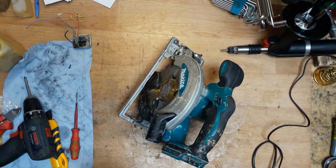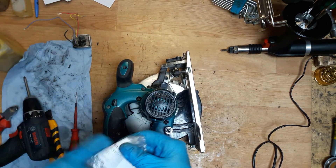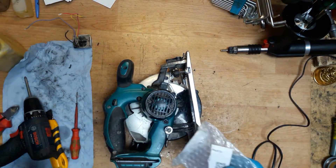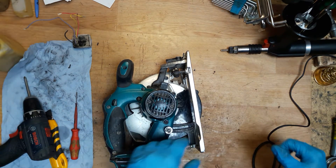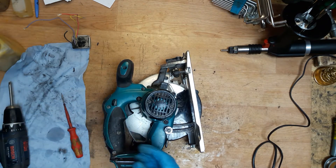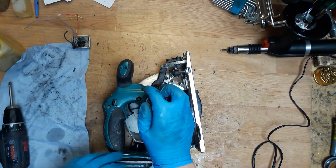So that was a Makita 18V circular saw and we changed the controller unit — part number 620258-1. You can find it in my online store or eBay store. Just repair your tools. That's all folks, and if you're not subscribed, please subscribe to my channel. Press like because I need money, and please comment on my videos. Thank you.